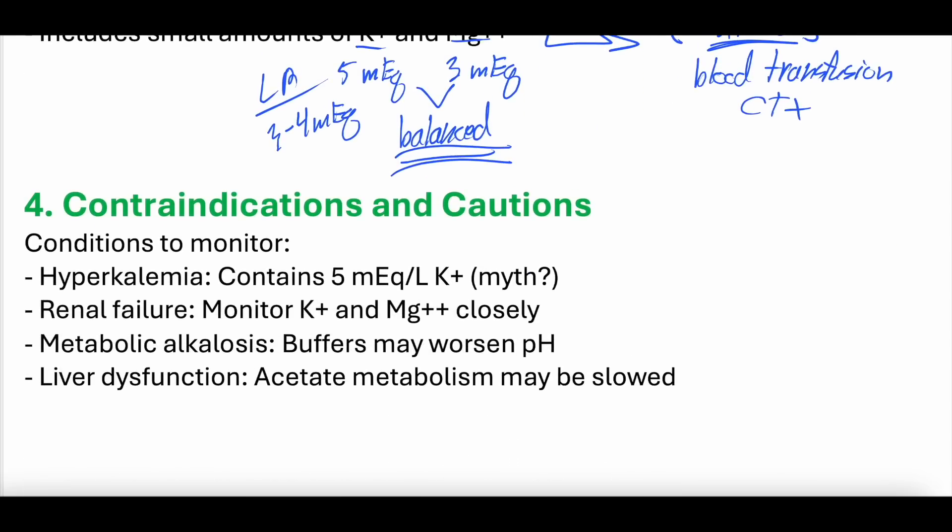Contraindications and cautions. If you have hyperkalemia, should you give plasmalyte? It contains 5 milliequivalents of potassium. People ask the same thing about lactated ringers, which has 3 to 4 milliequivalents. Studies on LR have found it's actually a better solution than normal saline even for hyperkalemia, because it's so much more balanced — it doesn't cause non-anion gap metabolic acidosis which can worsen potassium levels. We don't know if similar data exists for plasmalyte, but you should probably be a little cautious given its 5 milliequivalents.